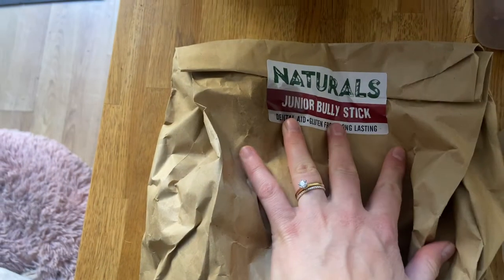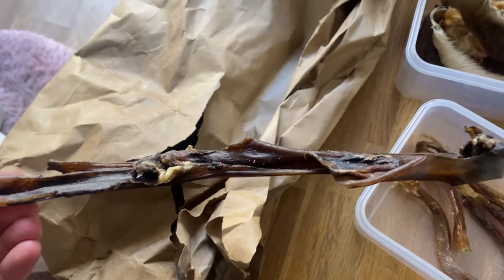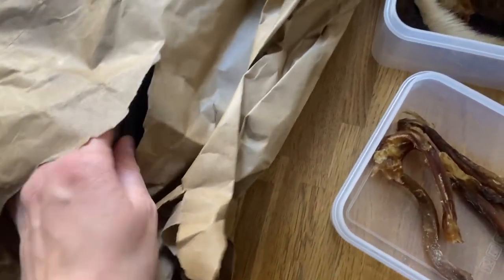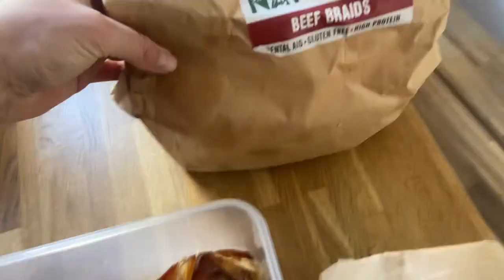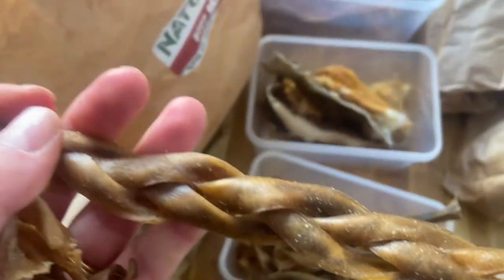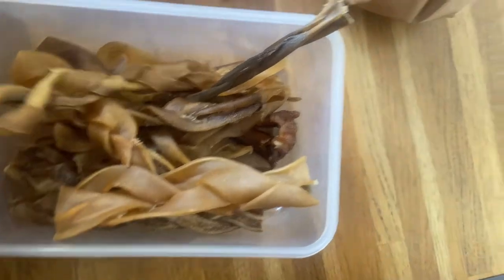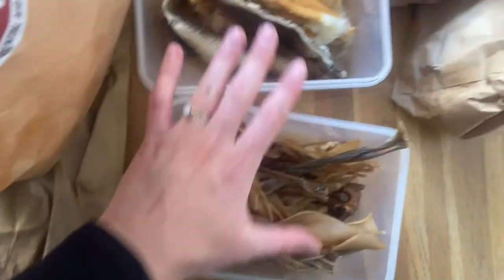So we have here the Junior Bully Sticks, Dental Aid long lasting. We haven't really tried these ones yet — the packaging looks a bit rough but we'll see. Then we have beef braids. We got the off cuts, so they are not perfectly braided — some of them are proper braids and some of them are not. For us it doesn't make a difference because my dogs eat them anyway. I'll keep a few in the box and keep the rest in the bag to refill when needed.